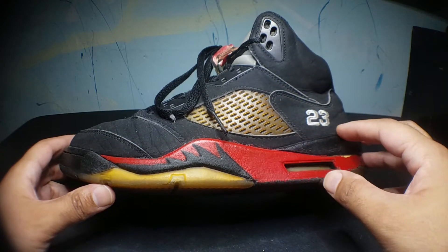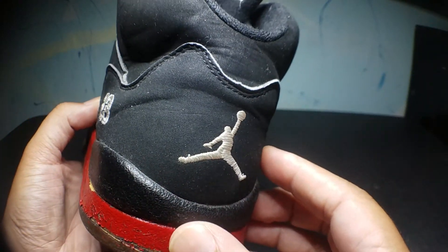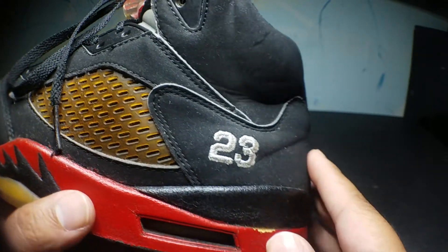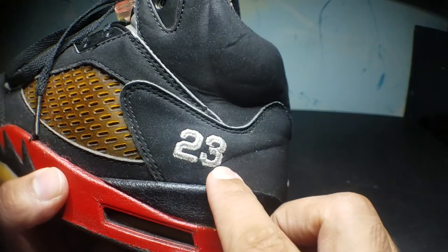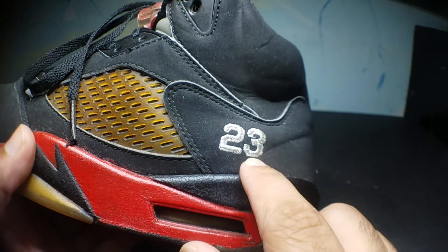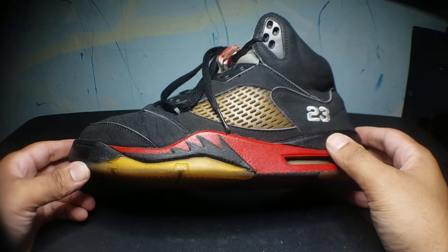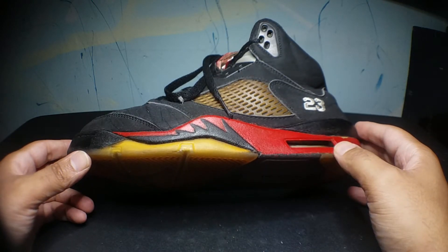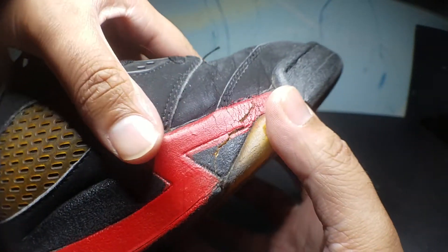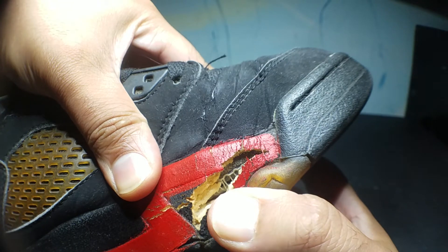Again, these are from 2007. These are not like the originals where they have the Nike logo on the back. This has the Jumpman and the 23 stitching, which was based on a sample that Jordan wore himself. These are 13 years old and they are, as you can see here, cracking. So they are no longer wearable.